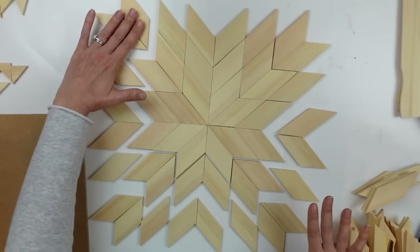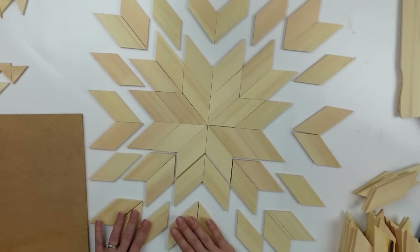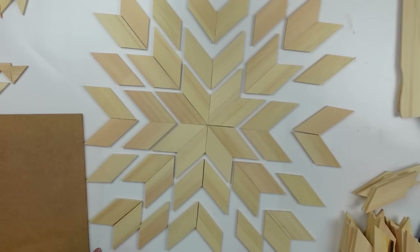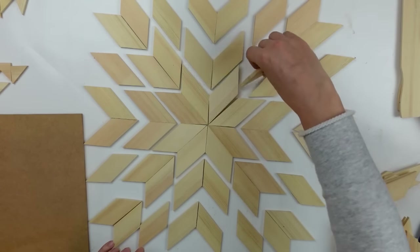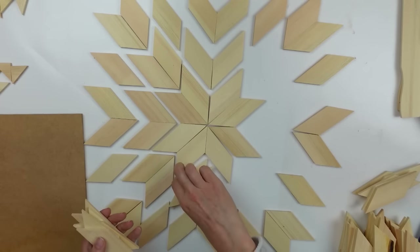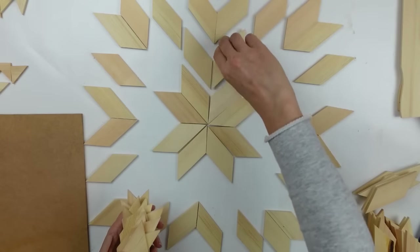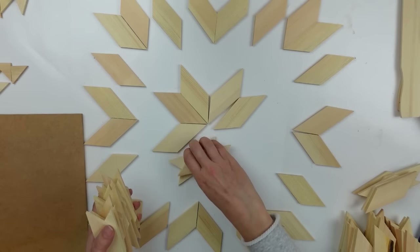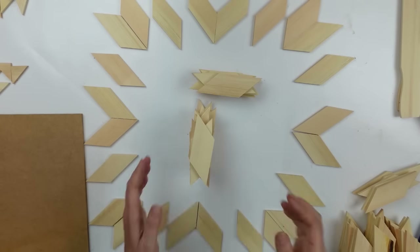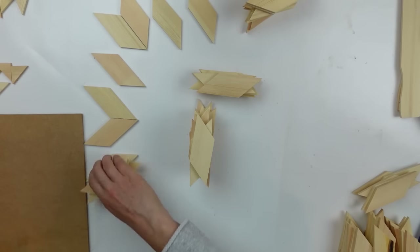I'm very visual, so I'm pulling them out into color blocks in my head. The outer edge pieces are going to be a medium brown. The section I'm picking up right now is going to be a darker charcoal color. The center is going to be a whitewash, and the outer edge I don't have laid out right now is also going to be the same whitewash as the center.